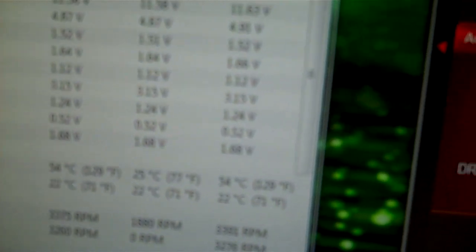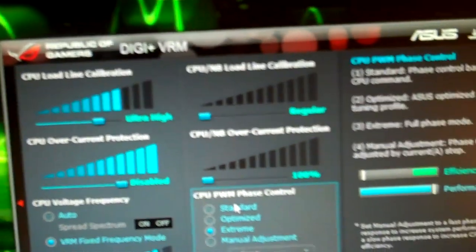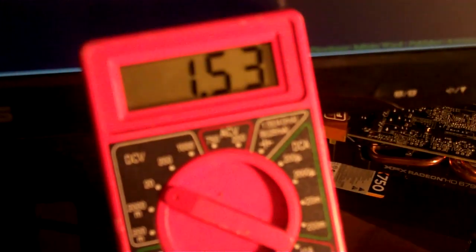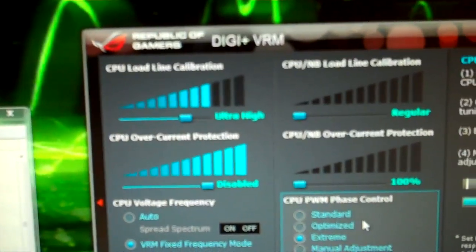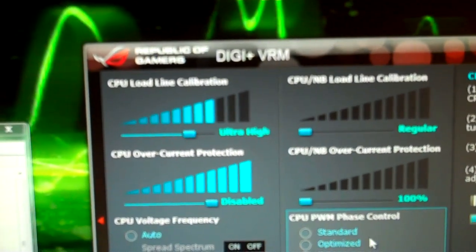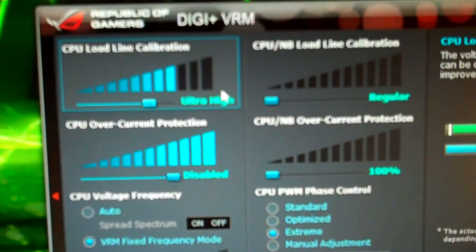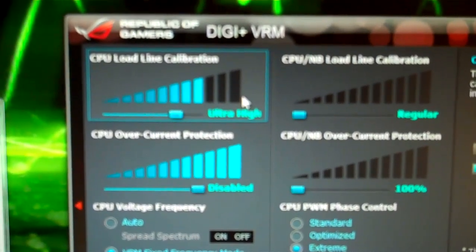Hardware monitors show that the voltage didn't jump up at all. I'm going to check out the Digi VRM. I set it on auto, but the load line calibration for the CPU jumped up to ultra high. Usually I've seen ultra high jump up the voltage. The voltage just jumped up to 1.54 for a second. I've seen the ultra high setting go maybe .02, .03 volts higher than what I set it at. Actually, the next level up is extreme, and I've actually seen the extreme load line calibration up the voltage like .2, .3 volts.